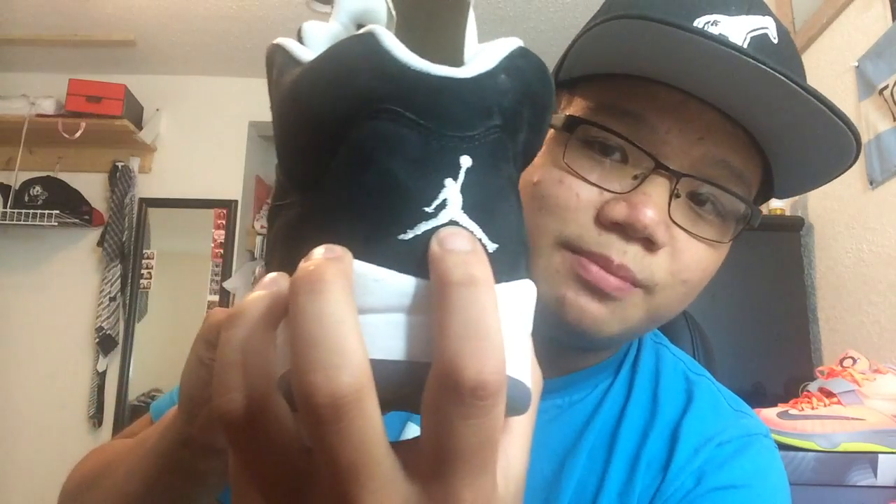Let me give you guys a detailed review of the shoe. Starting with the toe box, we got this really nice suede material on the toe box that comes around — the suede material covers the whole shoe. Going into the back, we got a white Jumpman right there with the silver Jumpman.